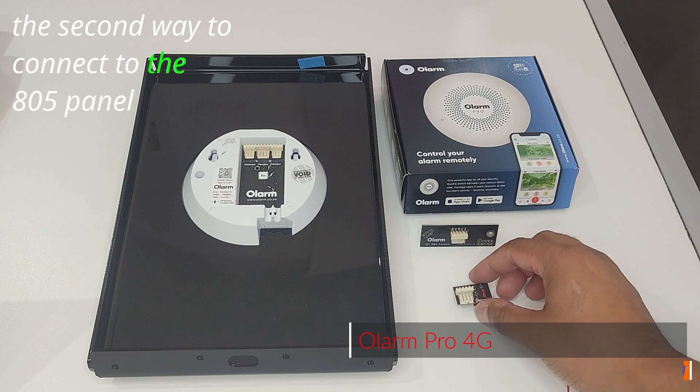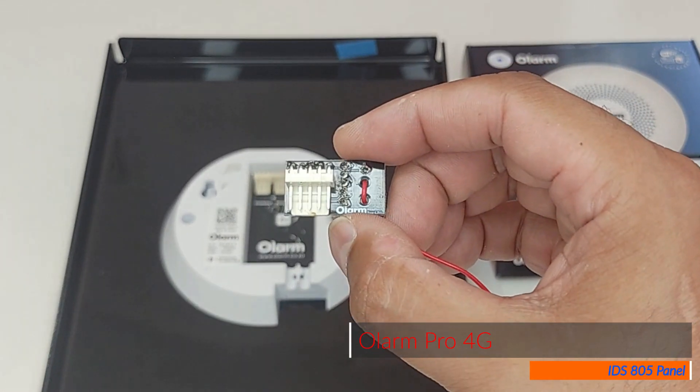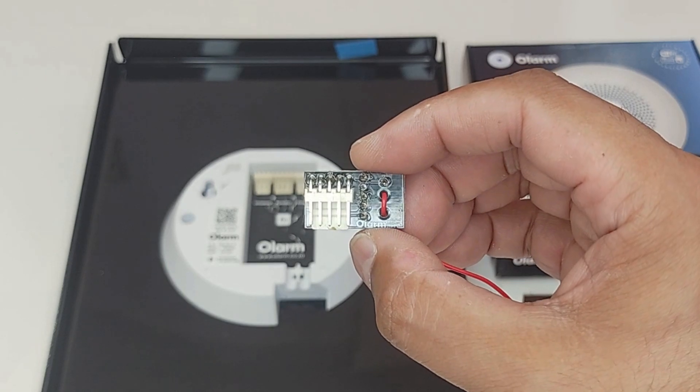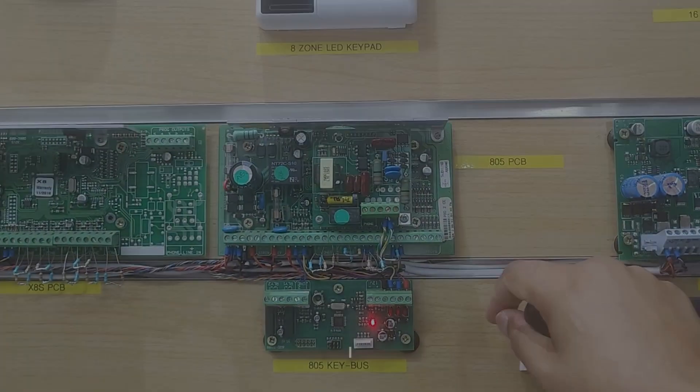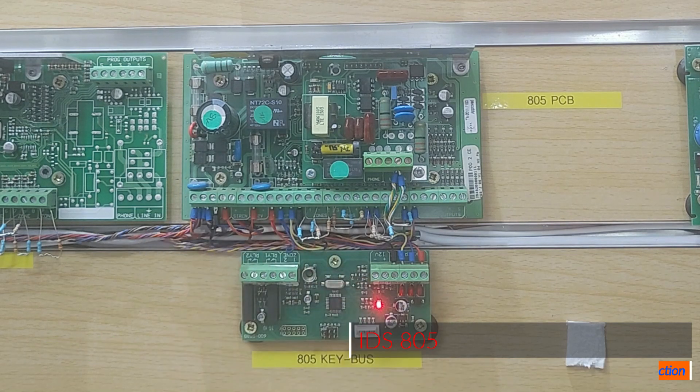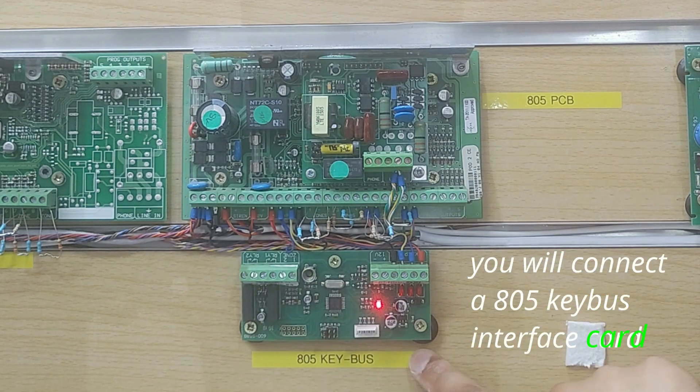The second way to connect to the 805 panel is via the x-series adapter for older x-series panels. From the 805 keypad output, you will connect the 805 keybus interface card.